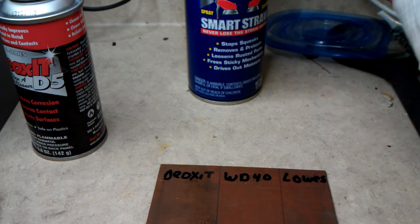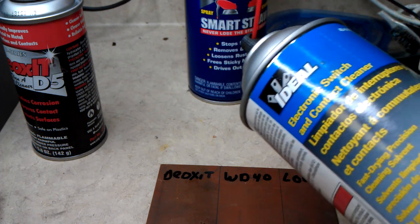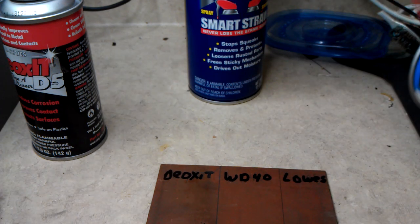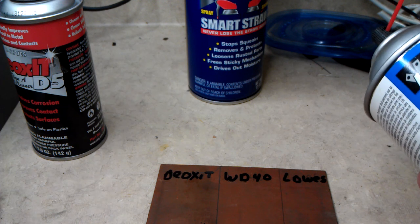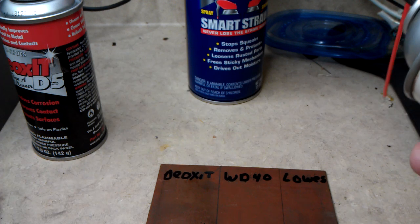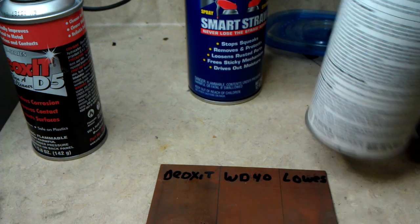Then we have this generic stuff I got at Lowe's called Ideal Electronic Switch and Contact Cleaner. This is a fast-drying precision cleaning solvent and it's supposed to clean switches and contacts. It says to shake the can well before using, so we'll do that.